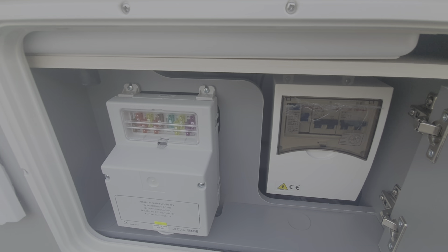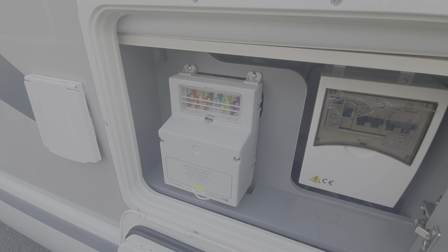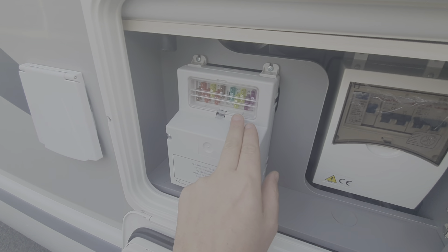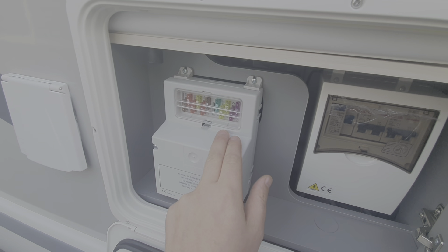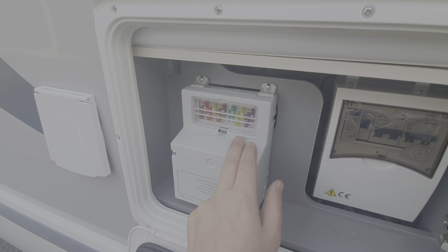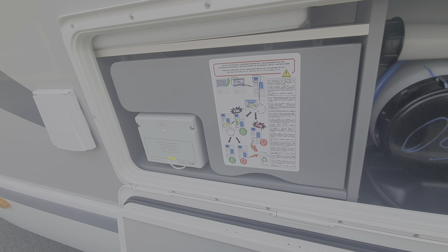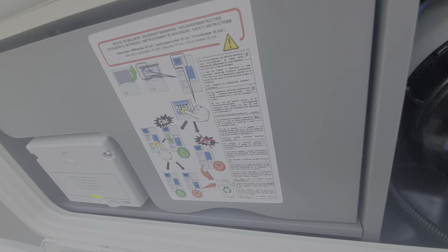Next to that you have the charger unit and the 12 volt fuses. There'll be an individual fuse there and they are marked up — so you'll have one for the water pump, the light circuit, external light circuit, etc. They are marked up and shown in the manual. And that's the service locker closed up.